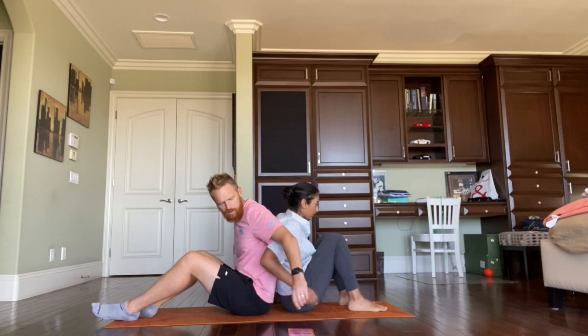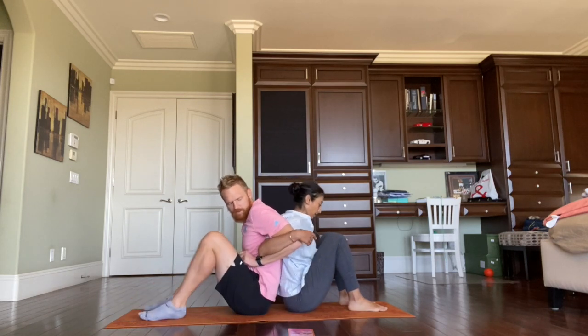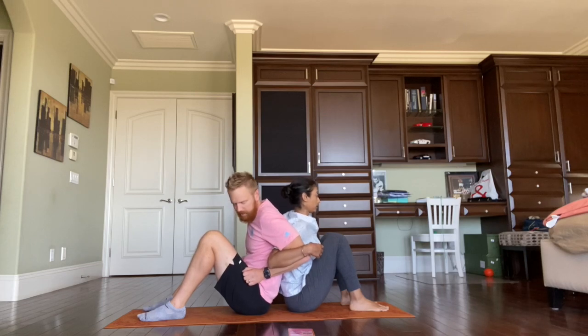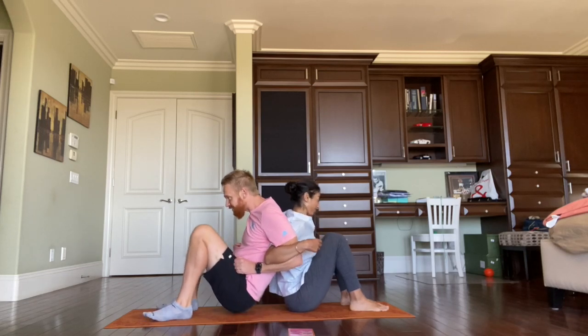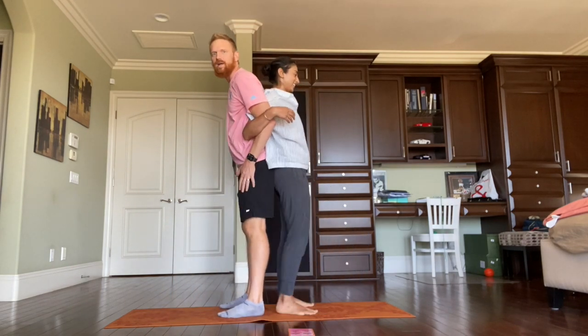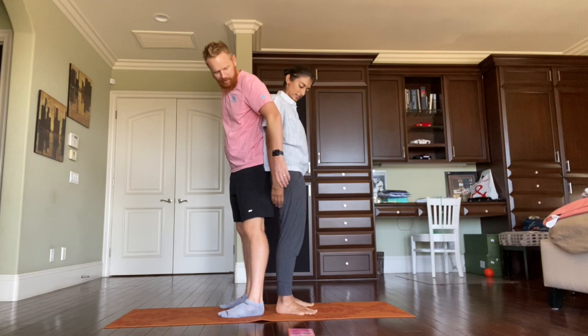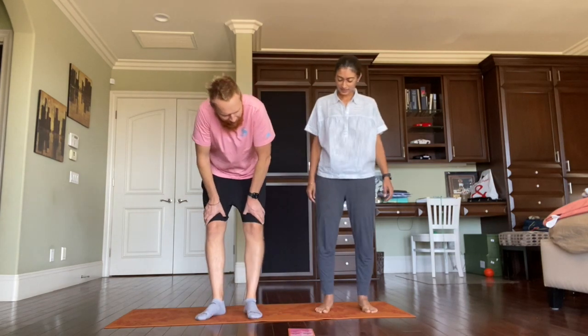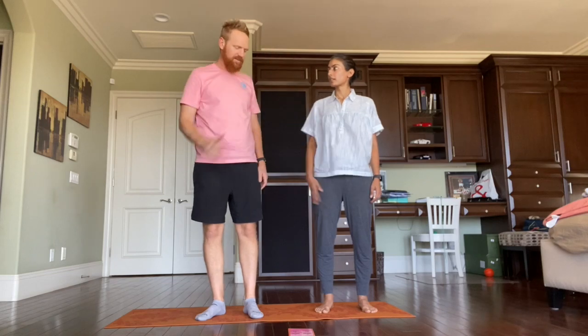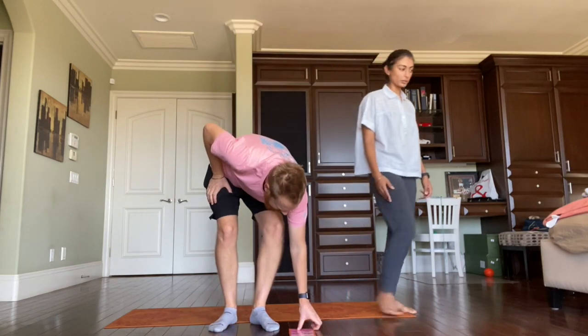We hook our elbows, we have our feet flat on the ground, we press our backs together and rise. Three, two, one, go! Really good quad workout there. Then work together to balance your strength and resistance. That's great — I think we did that. That was our back-to-back chair. Yeah, that was about trust too.